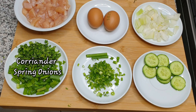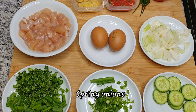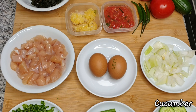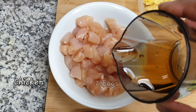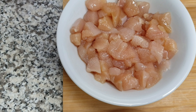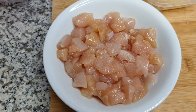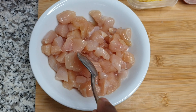Our ingredients today are prepared in advance. We have spring onions and coriander — the spring onions are cut into tiny bits for garnishing. Then we have cucumber, white onion, two eggs, and chicken which has been seasoned with fish sauce and a bit of salt. The seasoning is done in advance just to have the chicken marinated a bit before the actual cooking, then leave it to settle for a while.